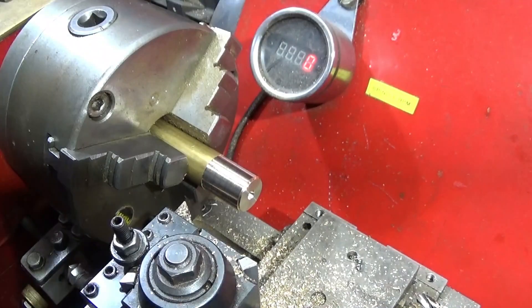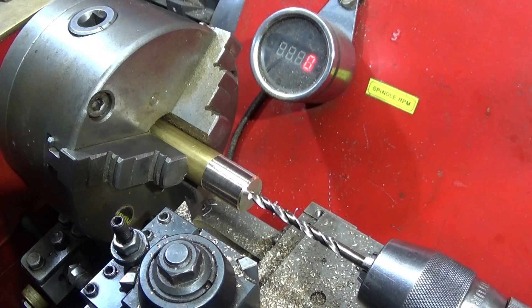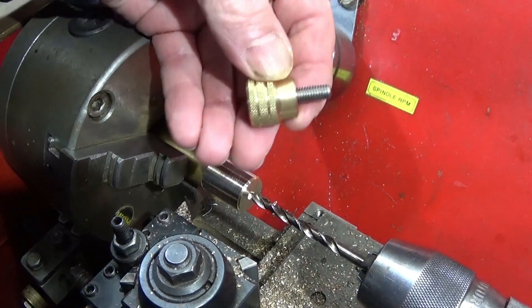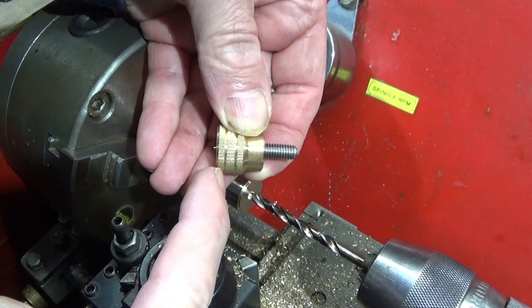Now I've centre drilled it and I'm going to use a 5mm drill, which is the core diameter for the 6mm thread. I'll be drilling down to a certain point so that I don't drill right the way through.